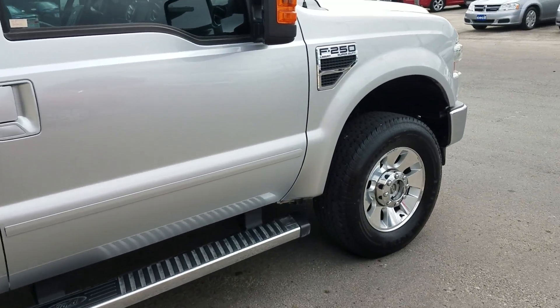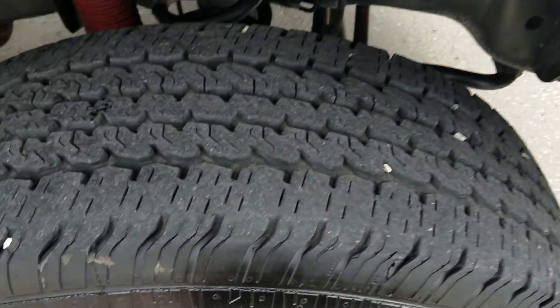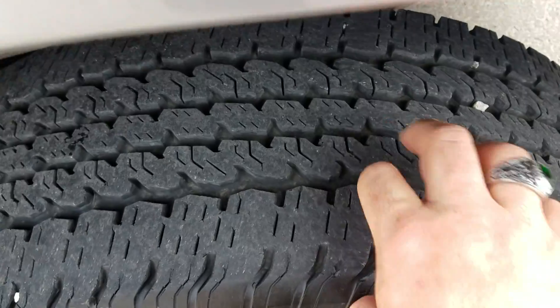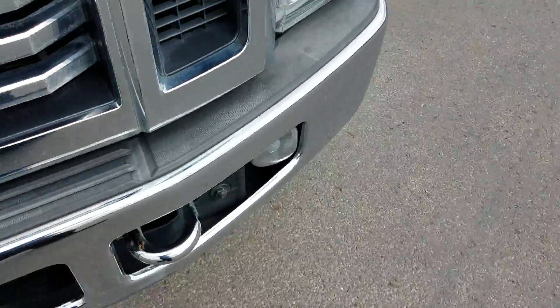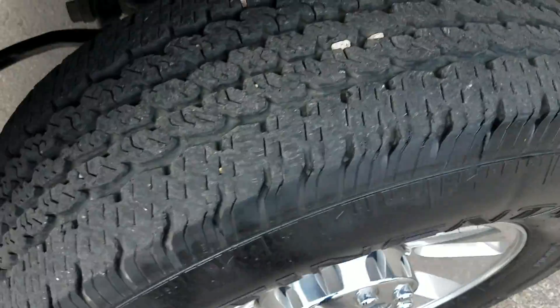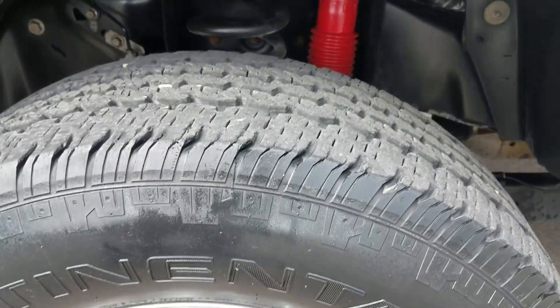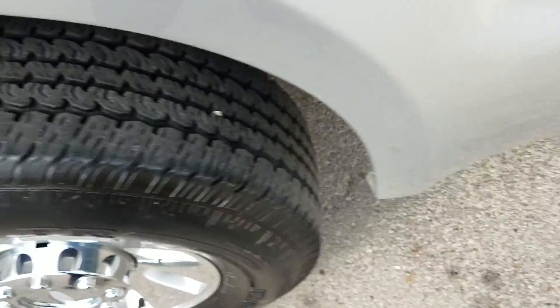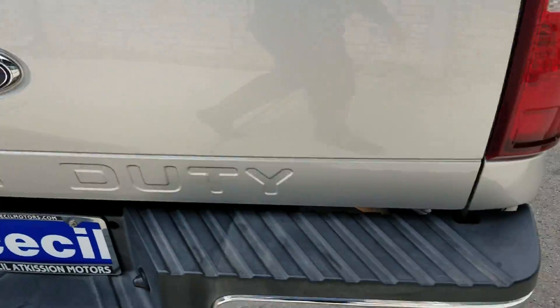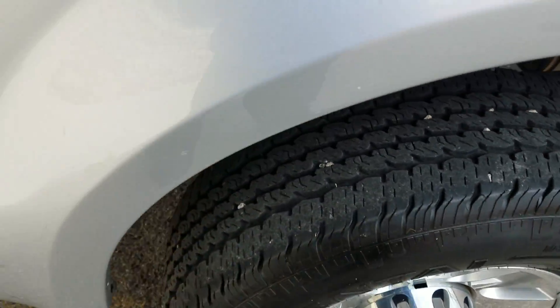Let me go ahead and show you all the tires on it. You can see the tires have good tread. Come on around and I'll show you the other tires as well. We've got good tread on all four tires.